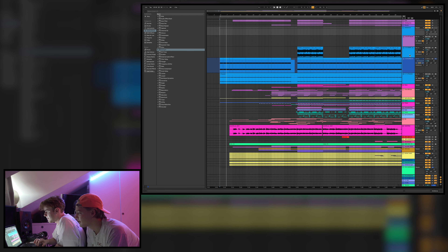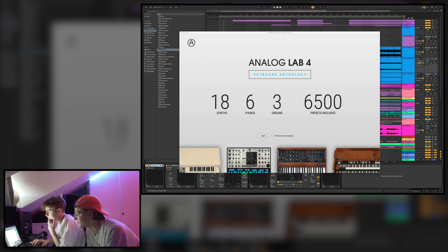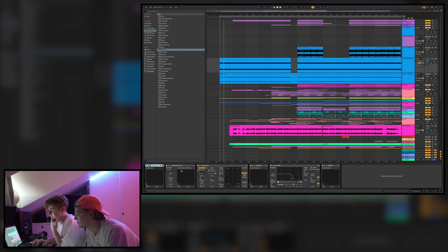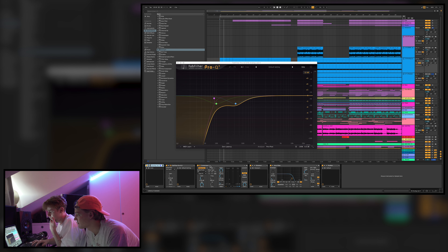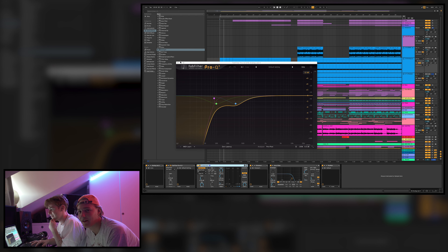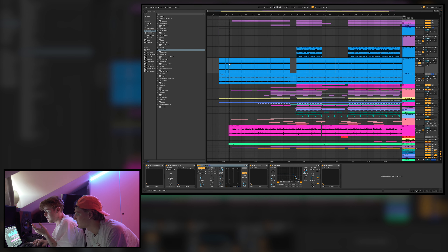Those ambient sounds together with this sound from Analog Lab — here's the sound. We didn't do anything to it except some EQ, a compressor for sidechain later in the track, some Kickstart also for sidechain, a filter, and pan. So yeah, that's this sound, and it goes through basically the whole track. That's the intro.